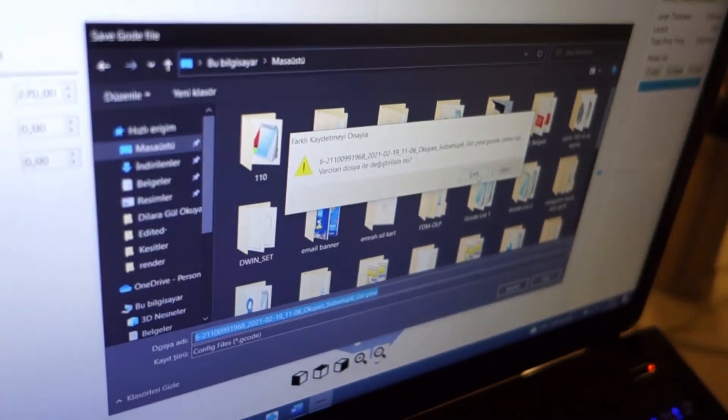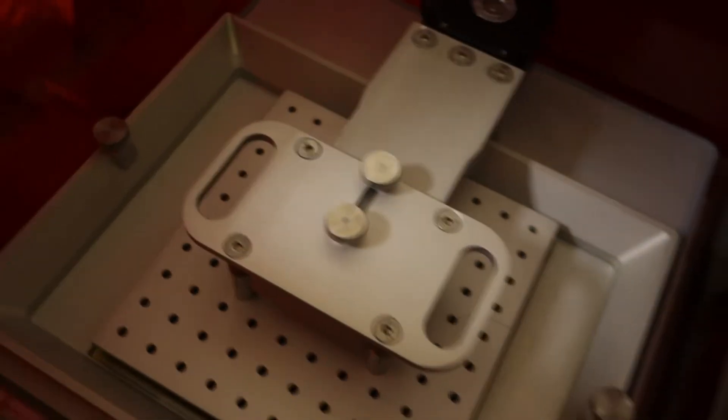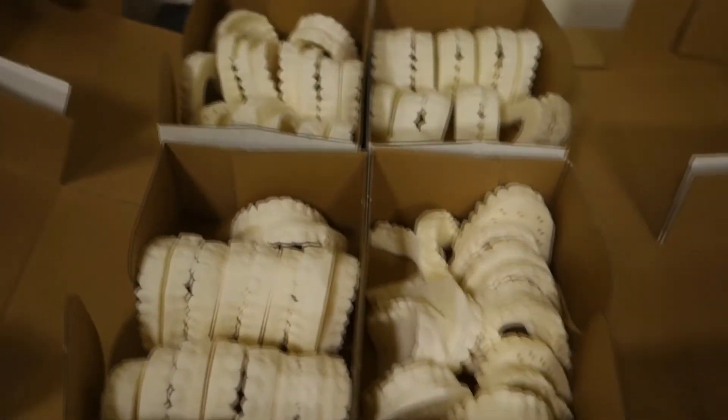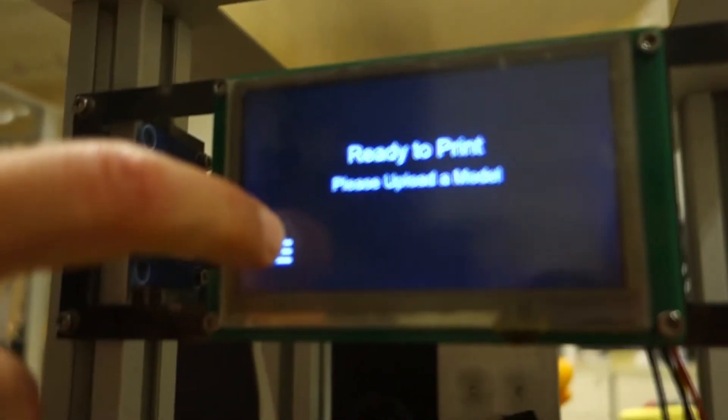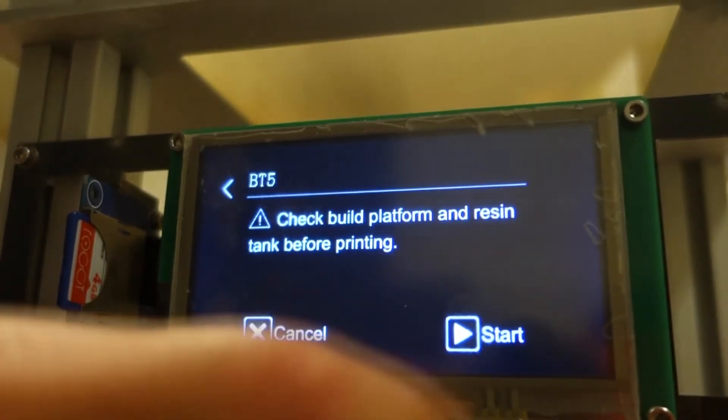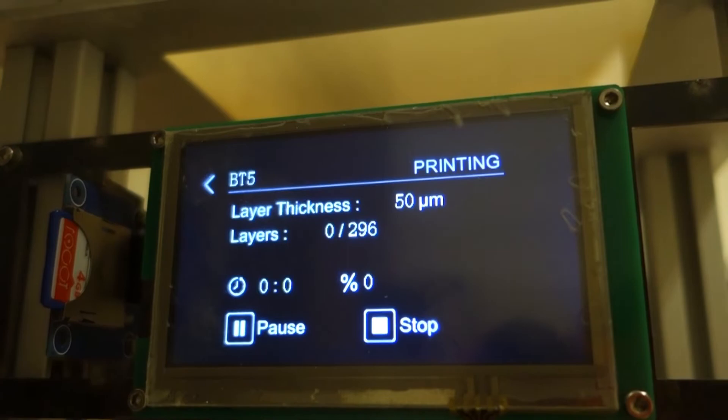Here's a sneak peek of our 3D printer — the Masita Dent — which is specifically made for this process. The resin we use is also specifically for clear aligner treatment. We'll definitely have a dedicated video about our 3D printers, but for now I just wanted to show you the printer we're using. After we insert the SD card with the model sliced and uploaded, we get the process started.